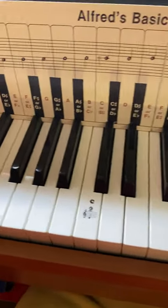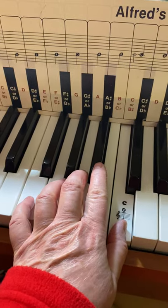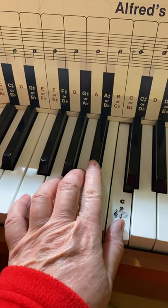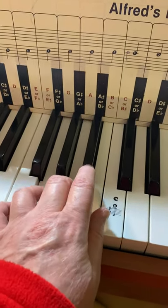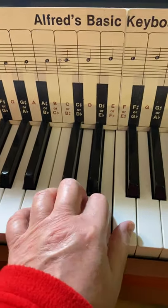But in the left hand — see how easy that is? The 2 plays the B flat. So you can use 5, 4, 3, 2, 1, 3, 2, 1.